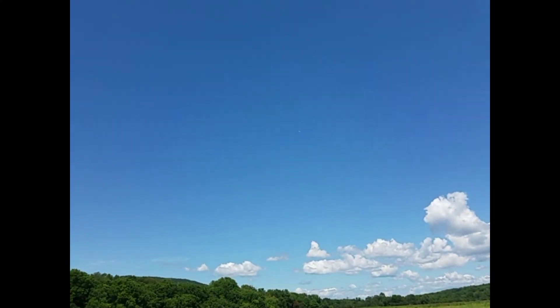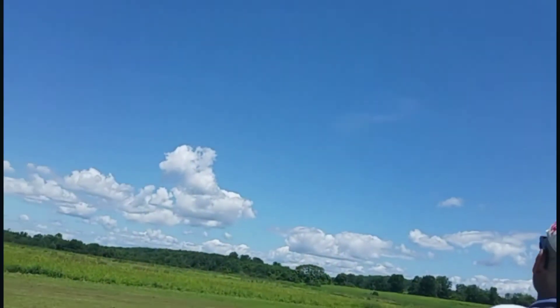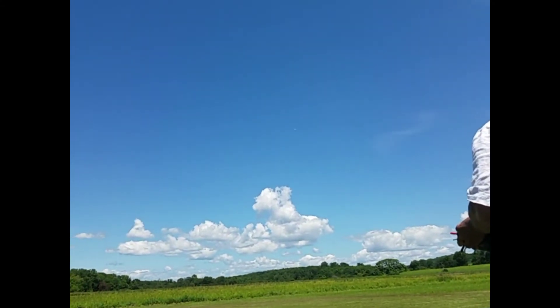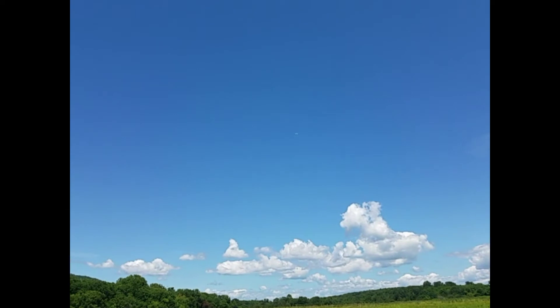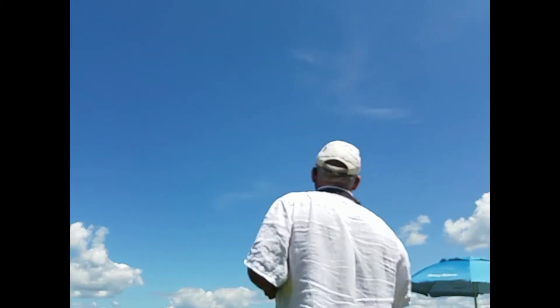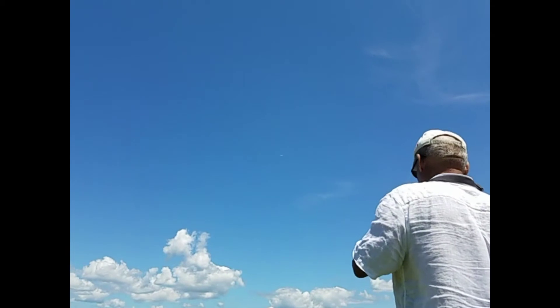Trim it up — looks good on video. It's great when they're trimmed up nice, and they really don't need much power once they're in the air. Quarter throttle and you can fly a long time — I think I almost got like 80 minutes one time on my battery.